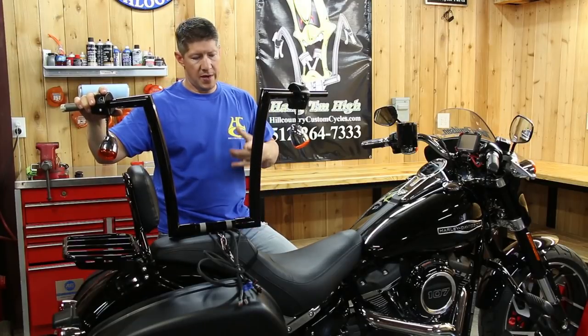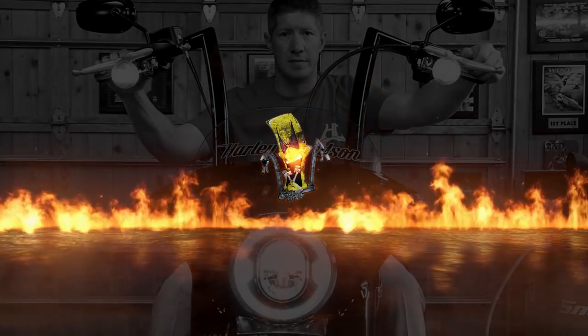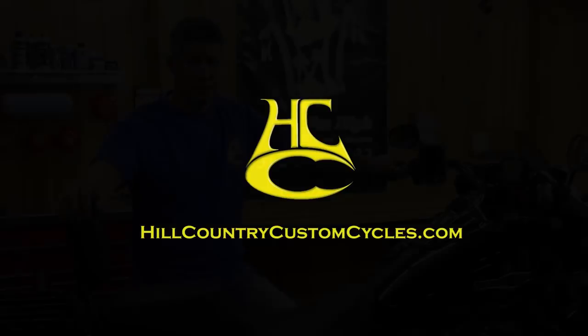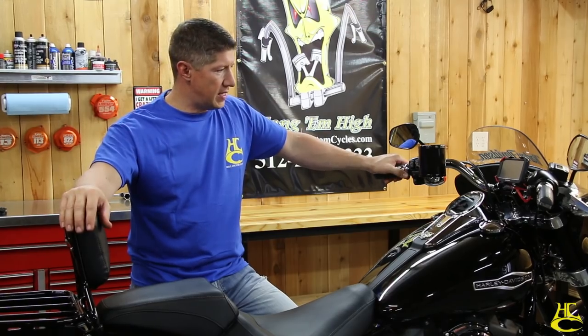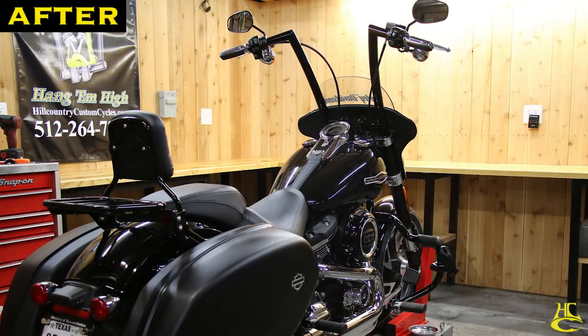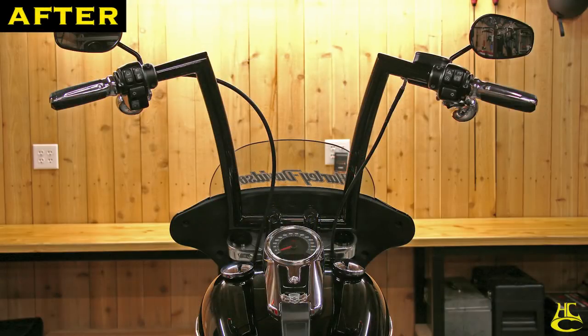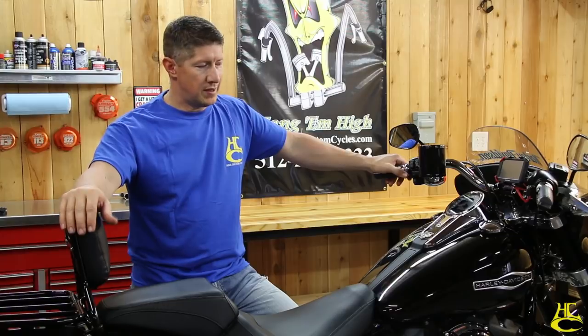In this video, we're going to show you how to install a set of ape hangers on a 2018 Softail. I'm Robert with Hill Country Custom Cycles and we're back. We've got a 2018 Softail here that we've been getting a lot of phone calls on, and we're going to show you how to put some ape hangers on here. It may seem intimidating, but this bike is super easy to do. Just trust me on this — it's a piece of cake.